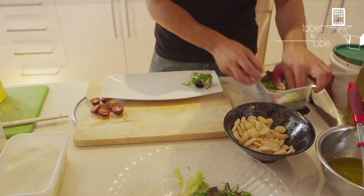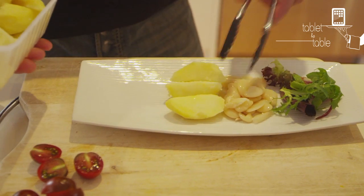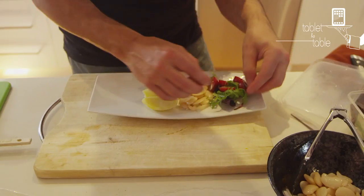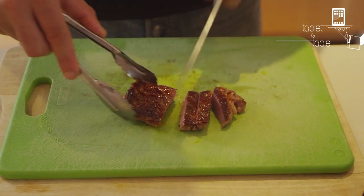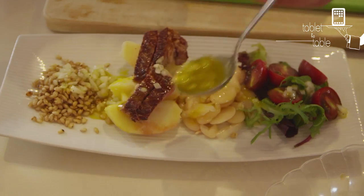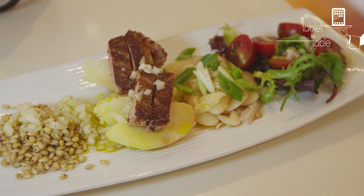The barley has a bit of a bite to it. Because this is a salad, you want to cool down your barley and your potato. The blended beans are still somewhat tasteless once you cook them, so you do need a dressing that combines all the ingredients together and gives them flavor. Voilà.